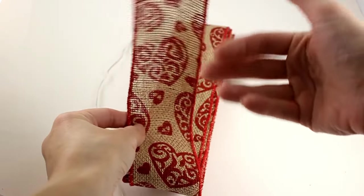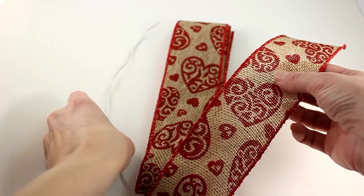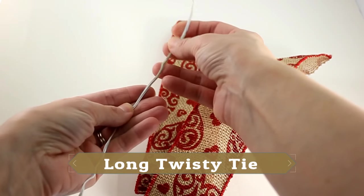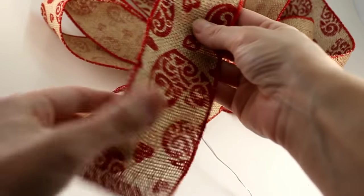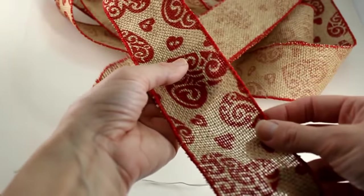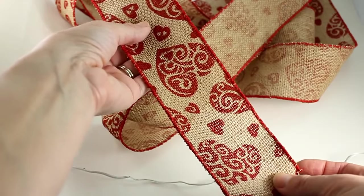We have our wired ribbon here and it is only a print on one side, which makes it a little bit trickier. I've got this piece of wire — it's like one of those sandwich baggie twist ties, just really long. This is about three yards, and it will make you about four loops on the right and four loops on the left.